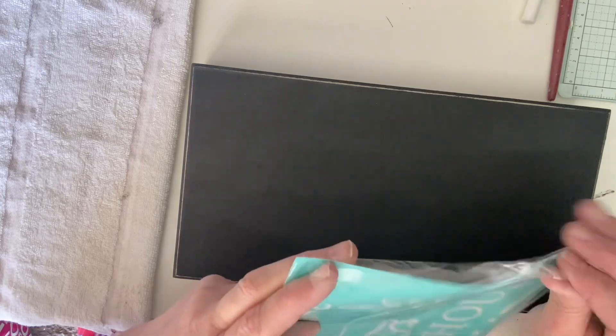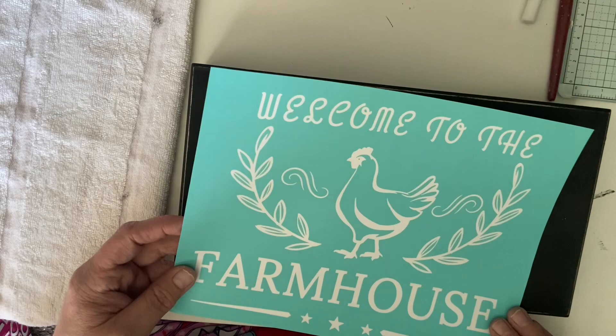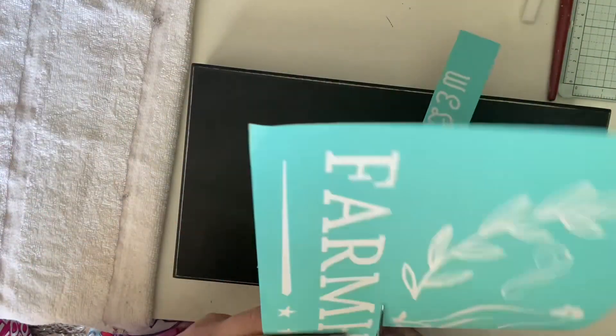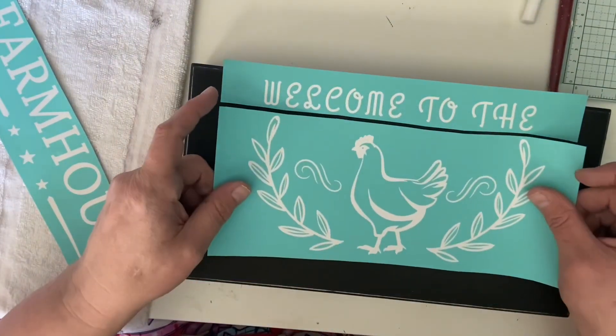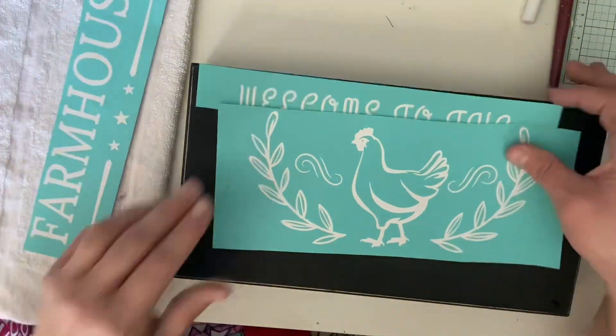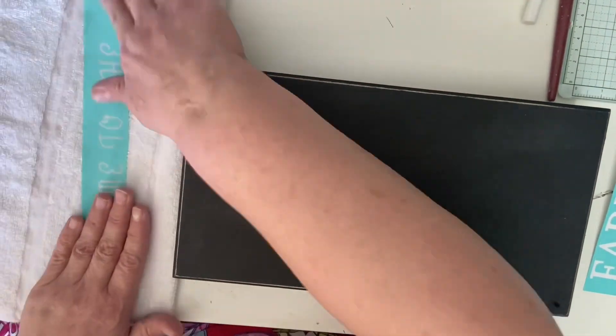I have this from Temu — one of these silkscreen transfers. I can't afford Chalk Couture and as much as I wish I could because it's great, I simply can't. On Temu you can buy these for like $2 and change, and for me that's fine — I'll take those any day of the week. It comes out really cute. You really do need chalk paste for these silk transfers; it just works better.